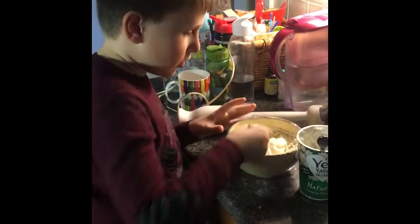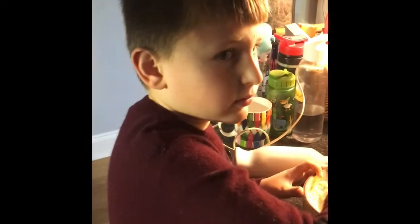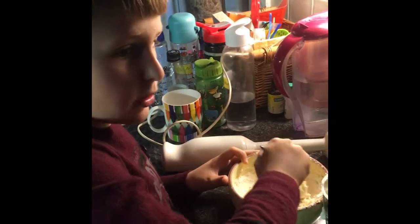Now I'm going to mix it all together. And then after you mix it, you will need oil to pour it in.